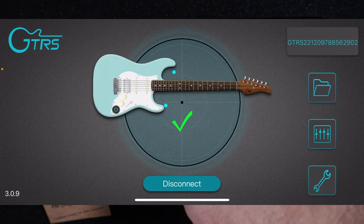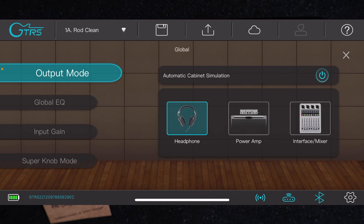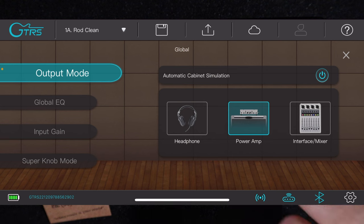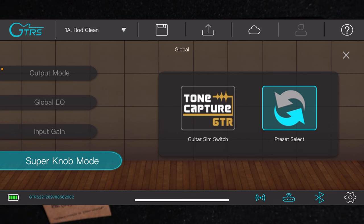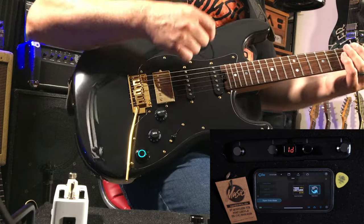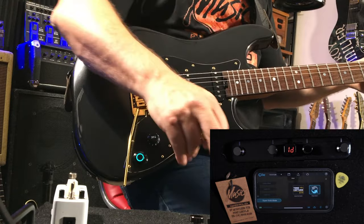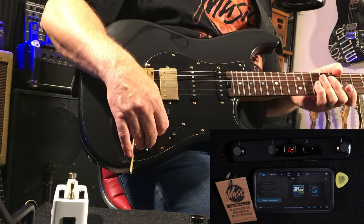If we go to the output mode, you can select between monitoring and headphones, straight into an amp, or into a mixing console — straight into the door, like I'm doing right now. Your super knob mode: at the moment I've got it so I'm switching between patches — 1A, 1B, 1C, 1D — so you get four patches. But if I'm using my foot switch to do that, I can assign the super knob to tone capture.